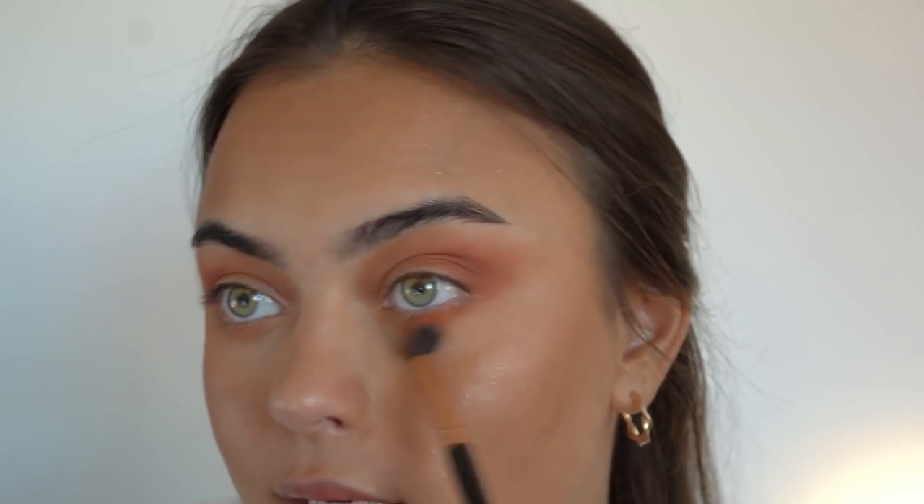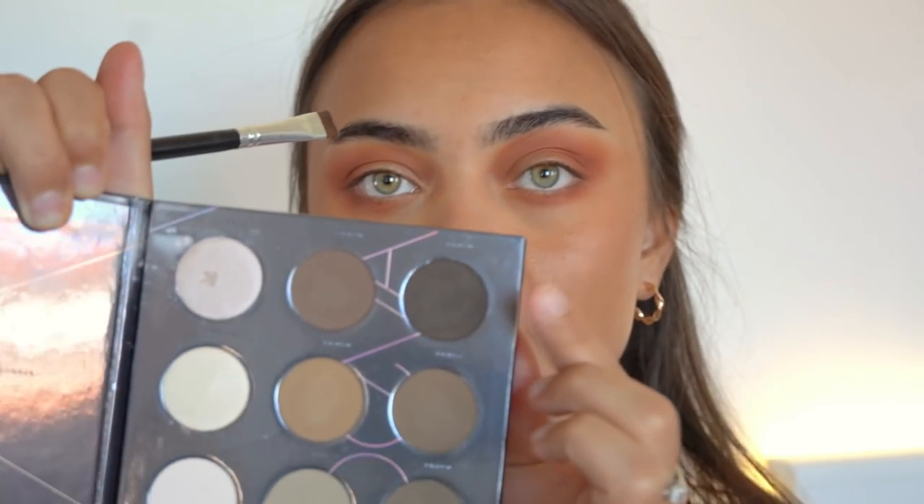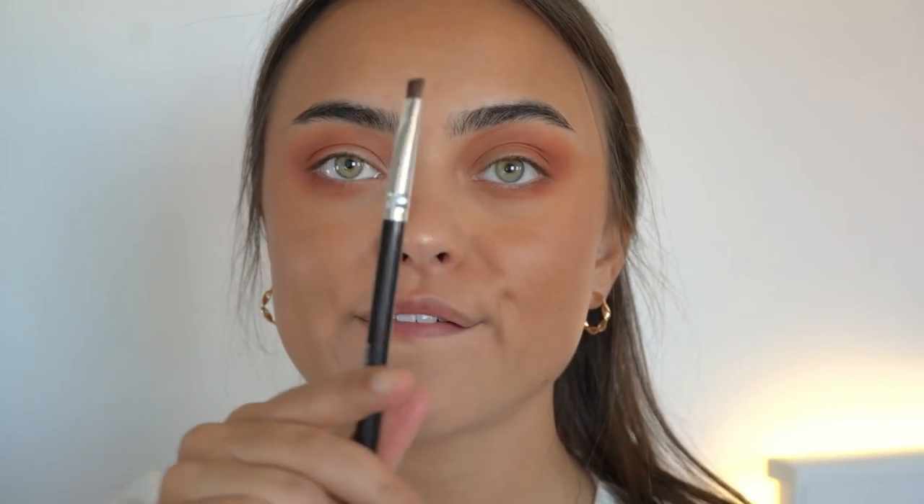I'm lining my lash line and lower lash line using this Zoeva Brow Spectrum Palette — it's technically a brow palette but I also love using it for eyeliner. I'm going in with the darkest shade using a flat definer brush to line my lash line, and winging it out as always.